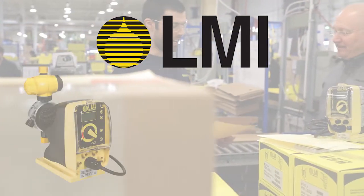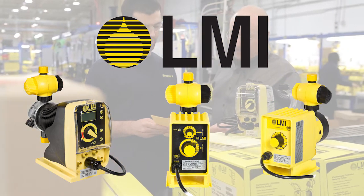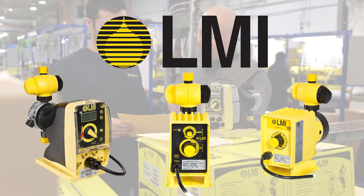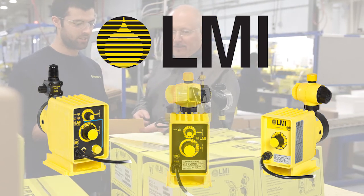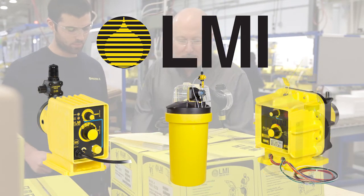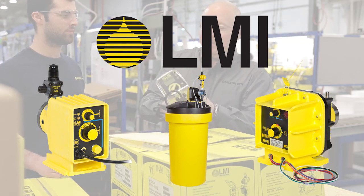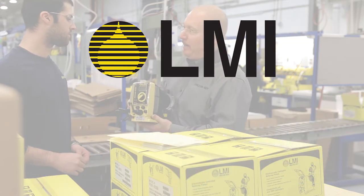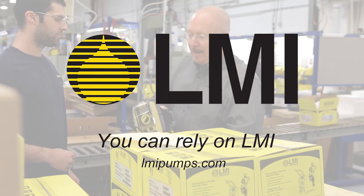LMI offers an extensive line of chemical metering pumps, pH and ORP controllers, and related accessories for the water and wastewater treatment industries. All products are in stock for immediate delivery by our global distribution network. Visit us online at LMIPumps.com to locate your local stocking distributor. You can rely on LMI.